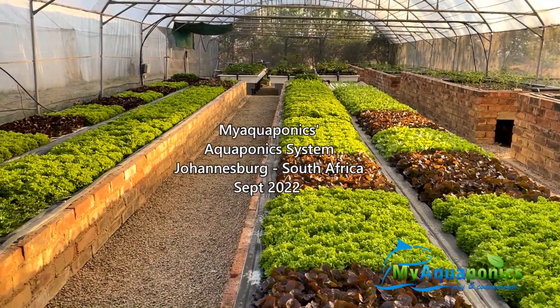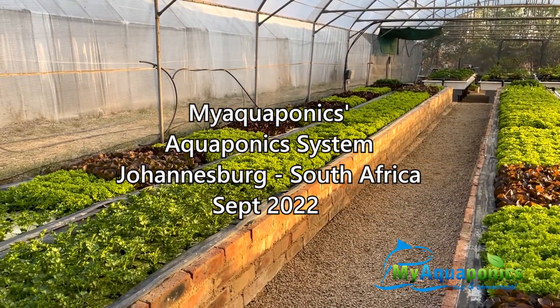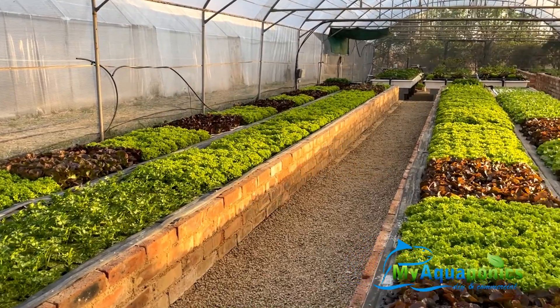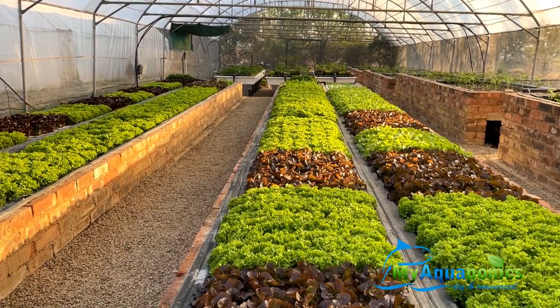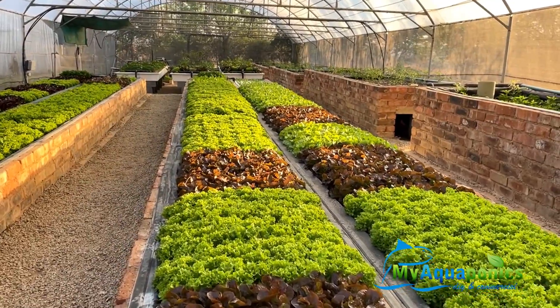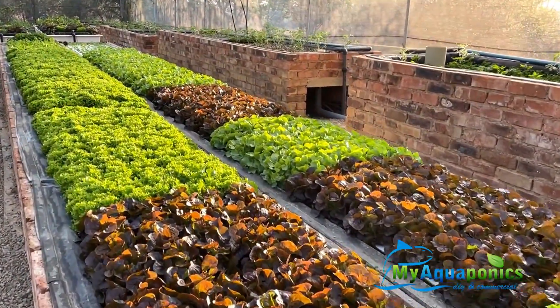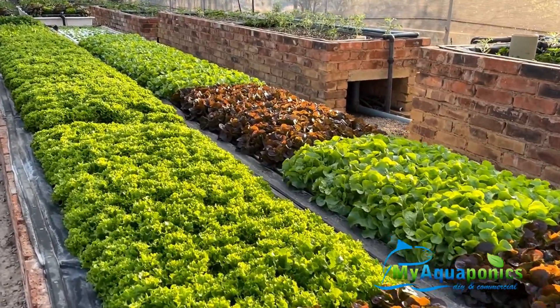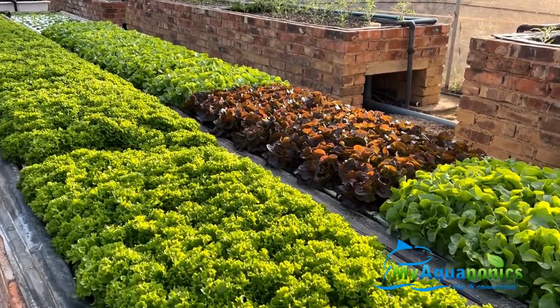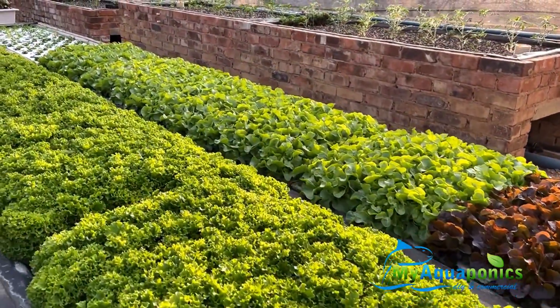This is our deep water culture aquaponic system. The new air blower that we put in here is giving quite nice results. The lettuce seems healthy — some frilly lettuce, some of the red lettuce, some romaine.